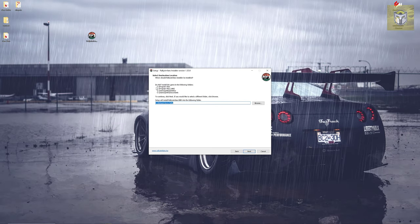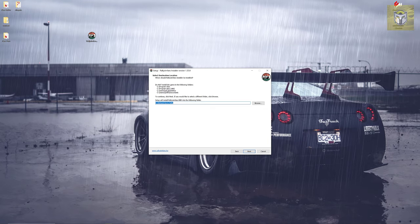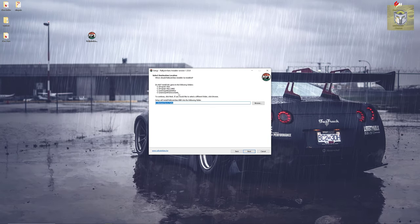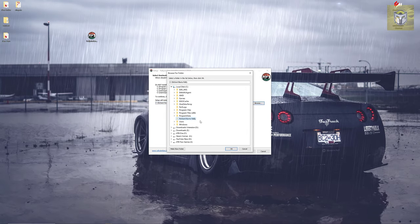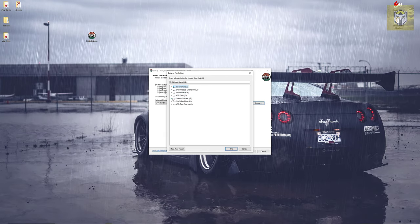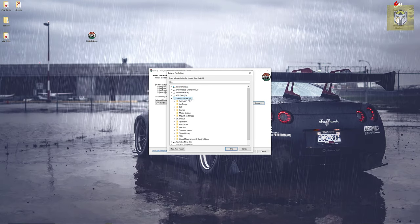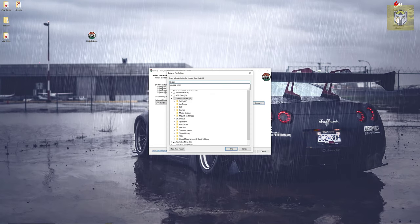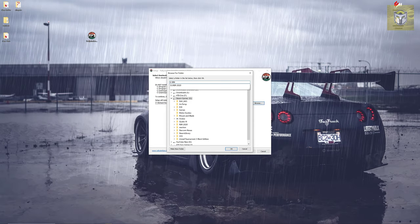On this next part it does say where not to install this, and it's really important that you follow these instructions. If you were to install it in one of the places it doesn't want you to, you might get some really strange performance or it might not run correctly at all. So I'm just going to choose my Steam games disk drive to install this on. We're going to put RBR in here and then install it.